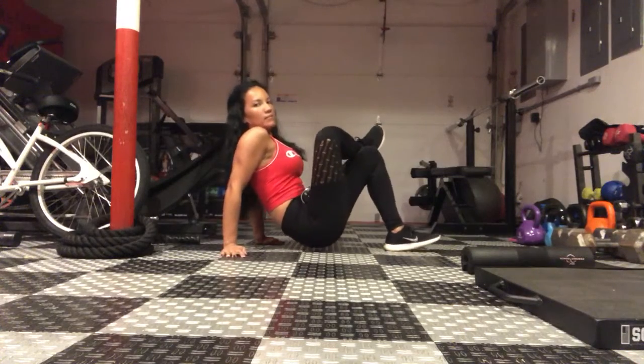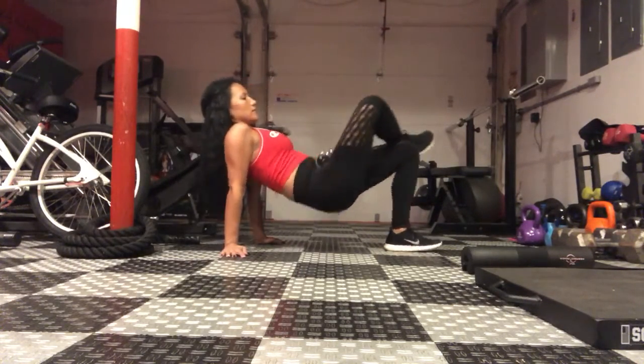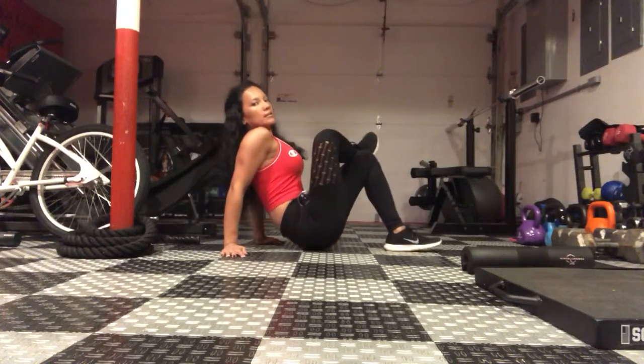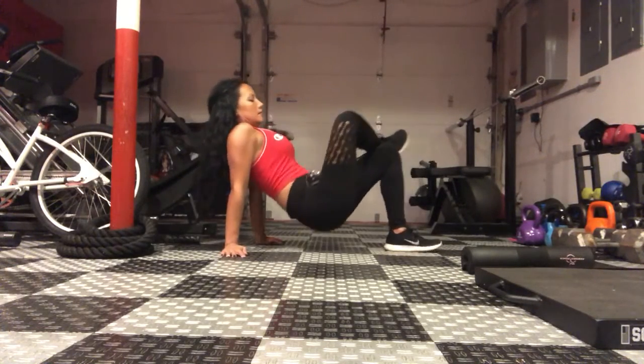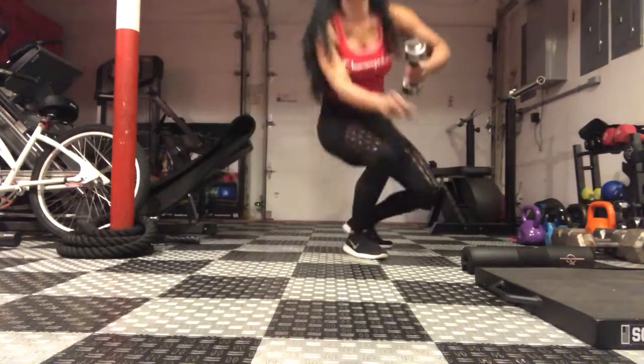You're going to drop down and come up and squeeze that glute. Down and up. Make sure you do the same amount on the other side.